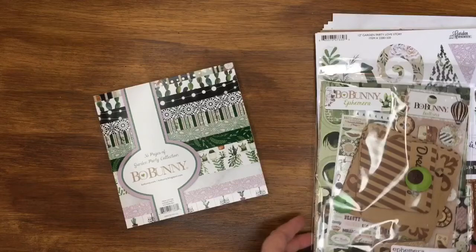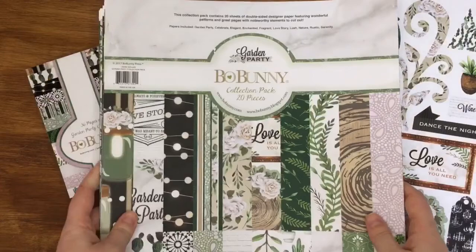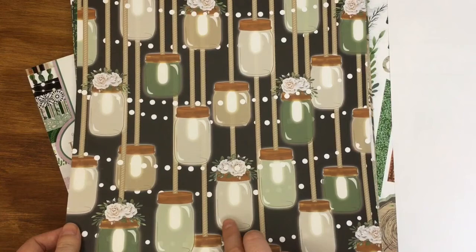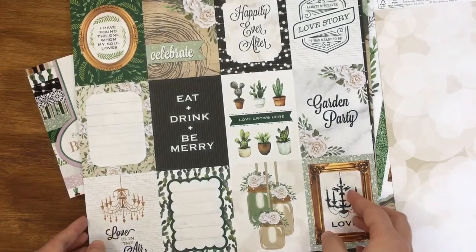I'll do the ephemera pack last. I also grabbed the 12x12 pack, which is 20 sheets double-sided - one of everything which is just stunning, and there are some extras here that aren't in the 6x6. I can't say whether I'll fussy cut these or use them as background papers. The back of one would be beautiful for some of the nighttime photos - we got married in October so it was quite dark with sparkly lights.